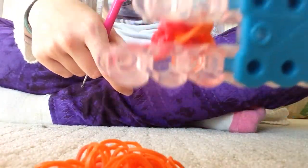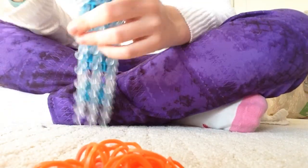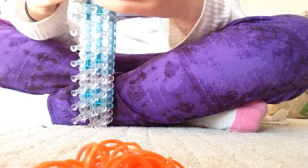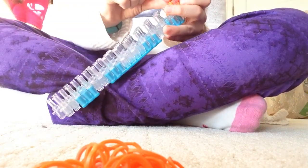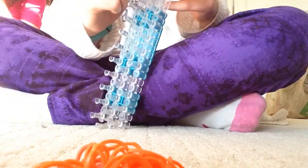The bracelet is sort of coming out through the bottom, and you're just going to push it up and stretch it out.